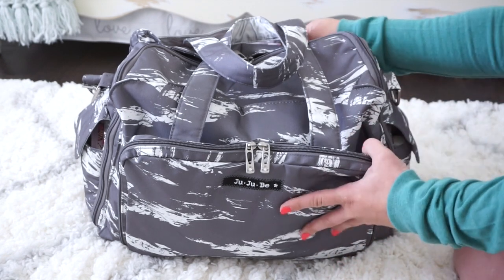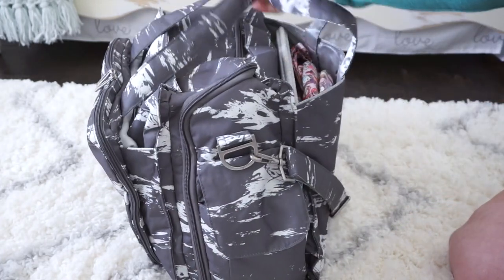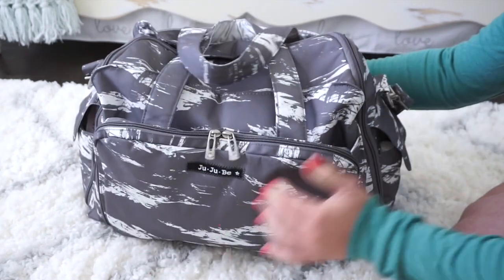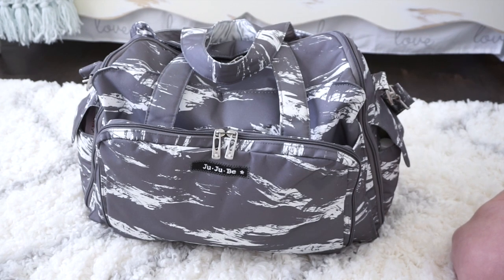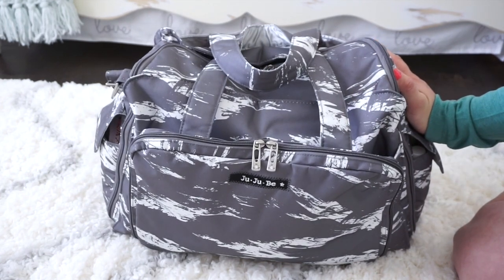As you can see it's really, really packed — it's huge. The Be Prepared holds a ton of stuff and it's actually Jujube's largest diaper bag. It is a giant bag, stacked and packed to the brim, but I really love it for labor and delivery because it has so much organization and so many different compartments. I'm going to try and make this video as quick as possible because there's a ton to go through.